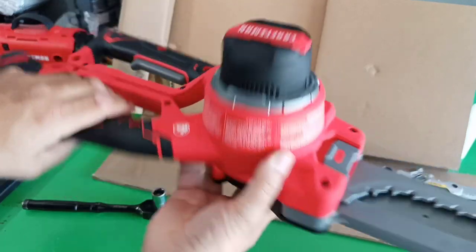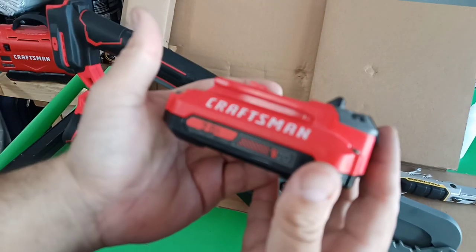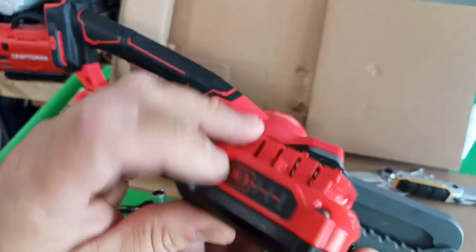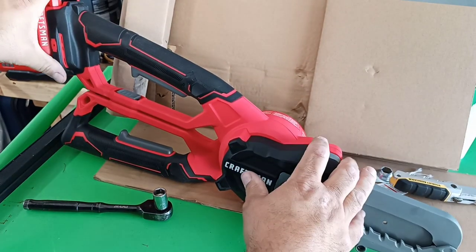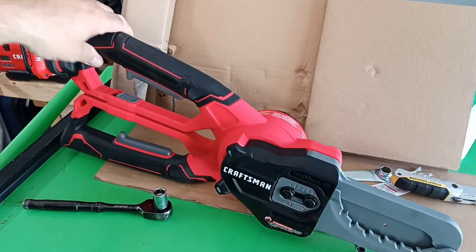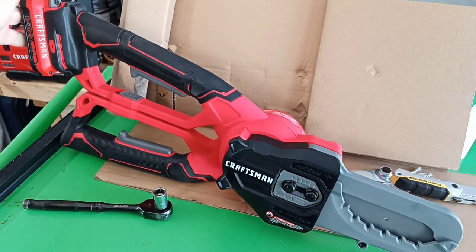Now let's get a battery and test it out. I'm going to use a 2 amp-hour battery — it shows the picture with a 2 amp-hour battery online, and it's fully charged. But I'm just testing it out with maybe a couple of cuts. If you're going to do any real work — quite a few limbs — I'd suggest a larger battery than a 2 amp-hour.